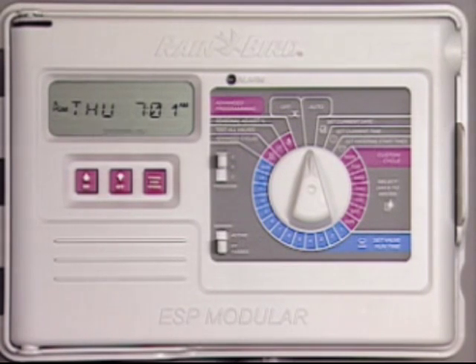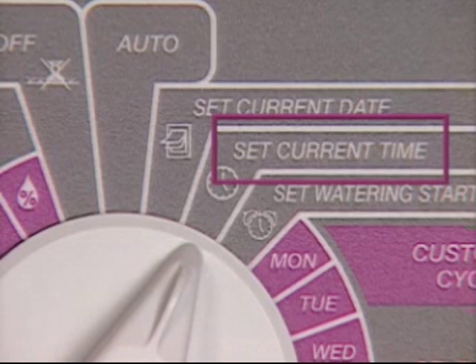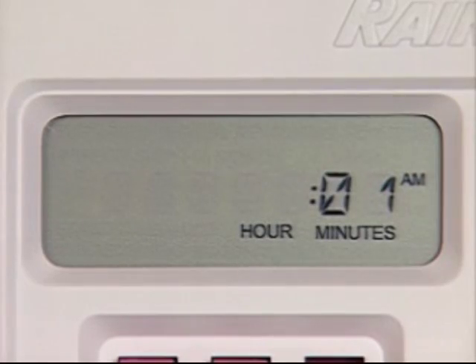For daylight savings, you'll want to know how to adjust the clock's time. First, turn the dial to the set current time position. The display shows the current setting for time of day, with the hour flashing to indicate it's ready to be changed.